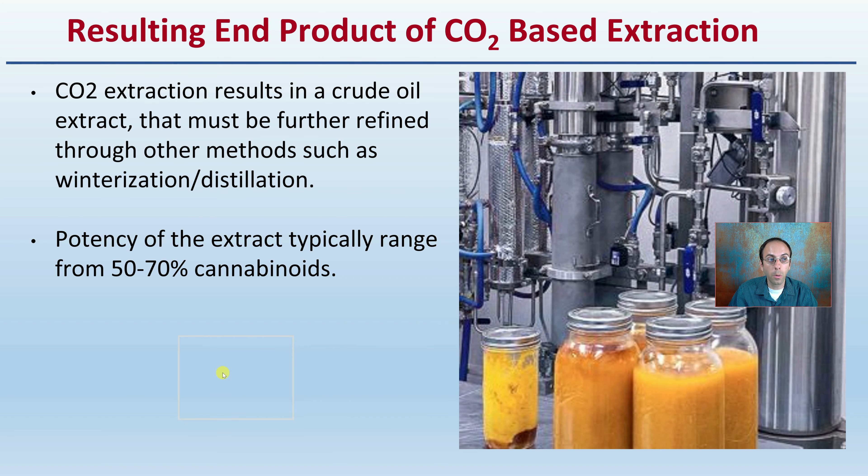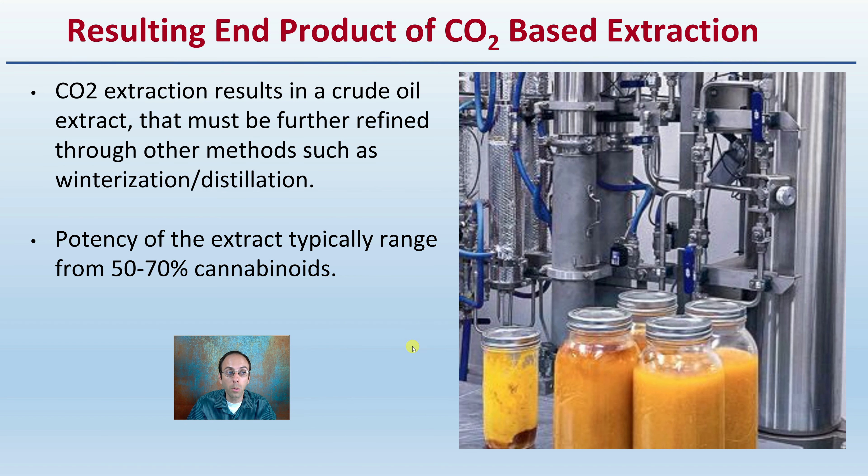What's the resulting end product? The CO2 extraction results in a crude oil extract that must be further refined through other methods, such as the distillation process. The potency of the extract typically ranges from 50% to 70% cannabinoids.